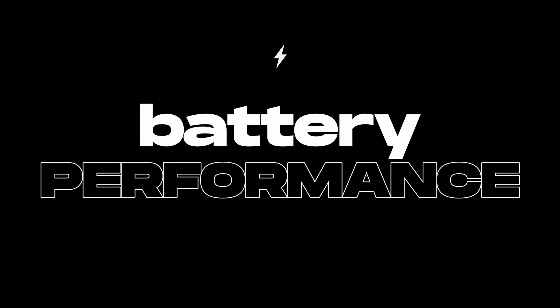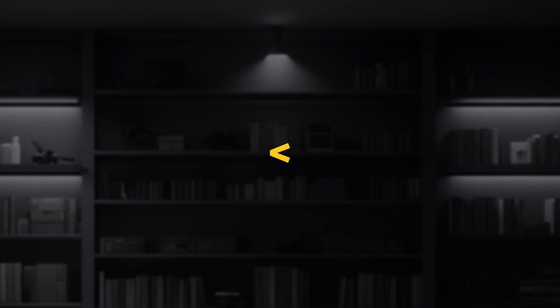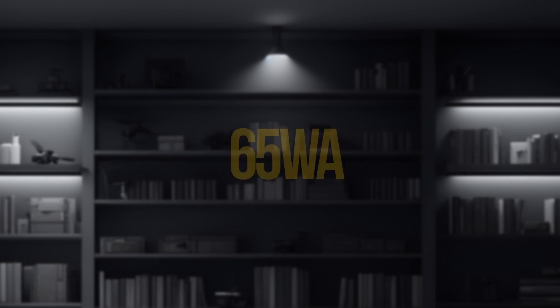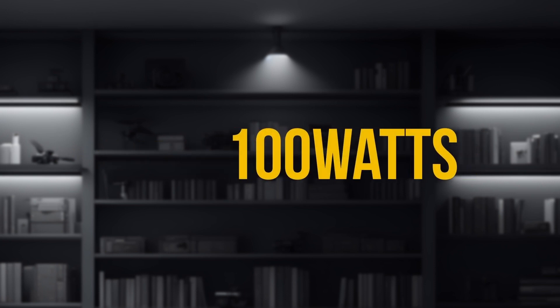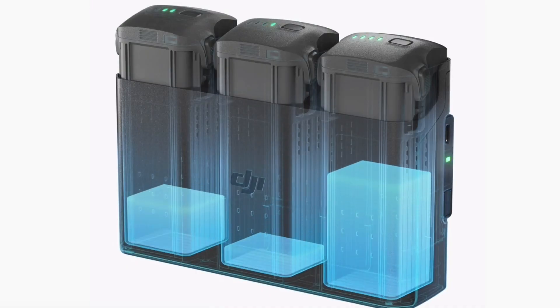In terms of battery, the Air 3 wins again. The company claims 46 minutes of flight time in idle conditions as compared to 31 minutes in the Air 2S. Not only this, but the battery charging time has also been reduced significantly. The Air 3 battery can be fully charged in just 80 minutes with a 65W portable charger, and if you use a 100W USB-C charger, you can fully charge it in just 60 minutes. That's a huge difference compared to the Air 2S, which takes 1 hour 35 minutes. The new Air 3 also has an innovative feature called power transfer — if you have three partially charged batteries, you can transfer the charge to one fully charged battery and go for that last flight of the day, which we often desire during long shoots.